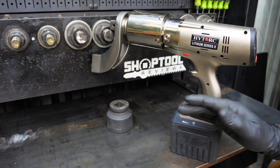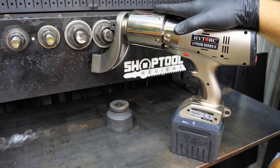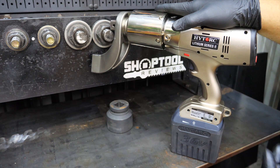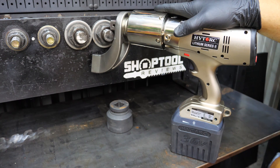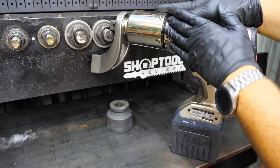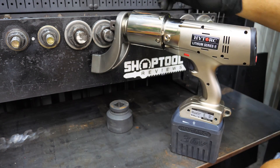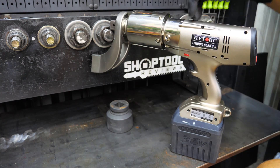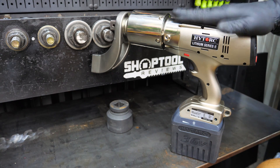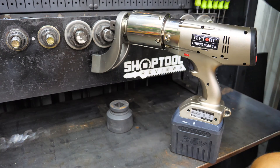This is not an impact wrench — absolutely nothing like an impact wrench as far as the mechanism works. Rather than a hammering effect, it actually uses planetary gears like a transmission right here in the snout of this unit and in the motor of this gun. The motor is turning these planetary gears and creating an extreme amount of torque.